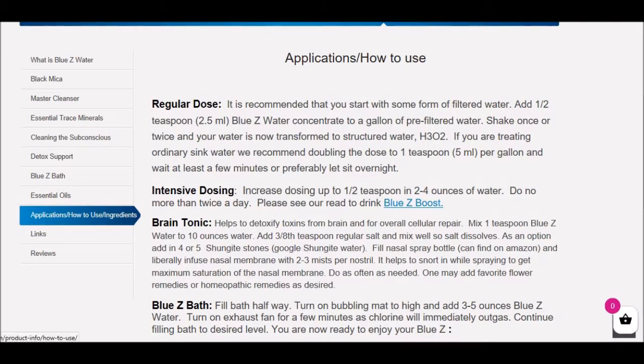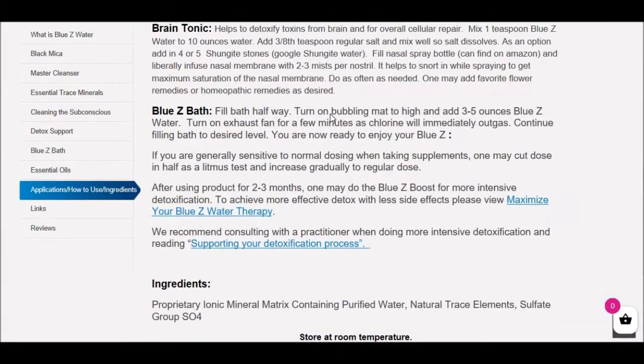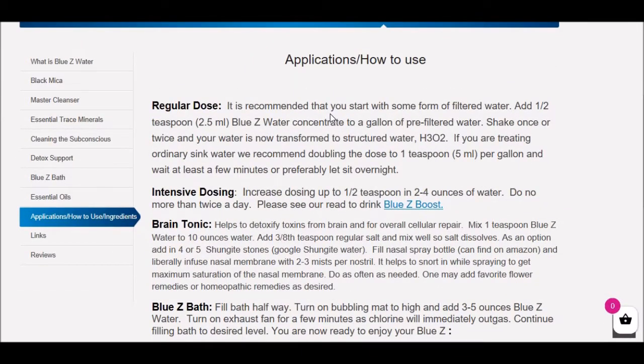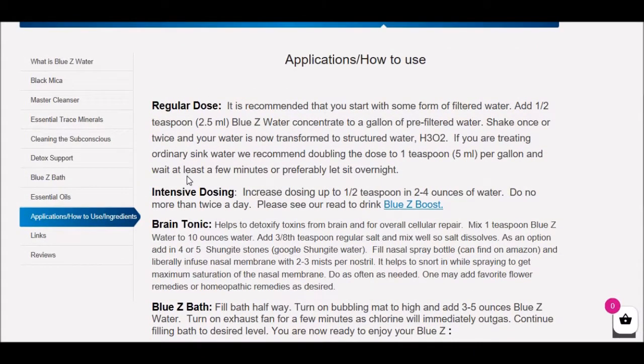Here we have our 'How to Use Blue Z Water' section. In this menu we have various applications, how to use the Blue Z Water, and our ingredients. We recently added the Brain Tonic, which we're going to get to in a few minutes, but let's just go over some basics.